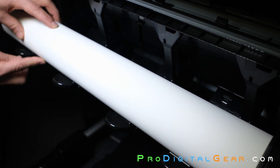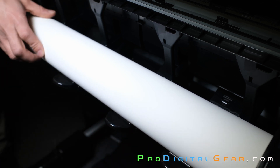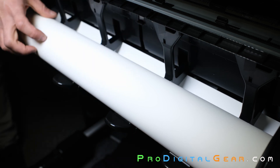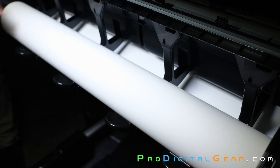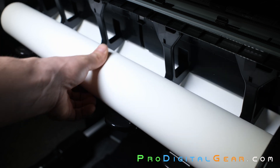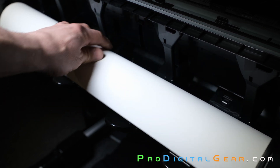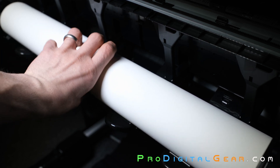Roll the media on top of these guides right here. The media should then get fed through this area and be easily guided into the printer. This is a really sweet feature — it makes it a lot more simple. Simply make sure the end of the media is on top of these guides and it should feed right up into the printer.